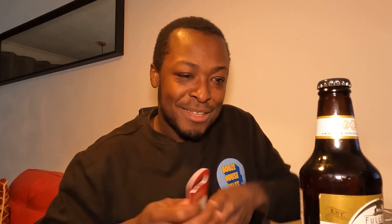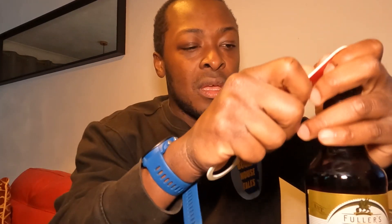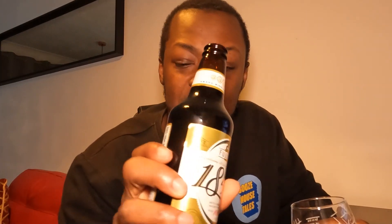Let's see what it's saying on the back — it says it's got a delicious fruit cake aroma. Let's get this cracked open. Picked it up today quite cheaply down the Waitrose, £1.60, which is not too shabby for a 500ml bottle.